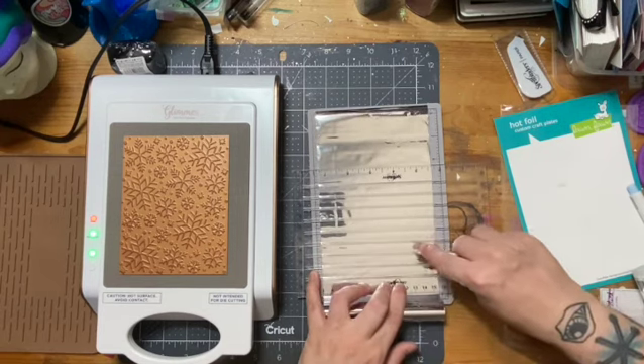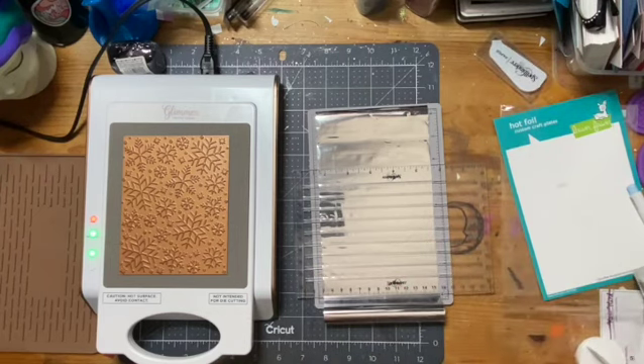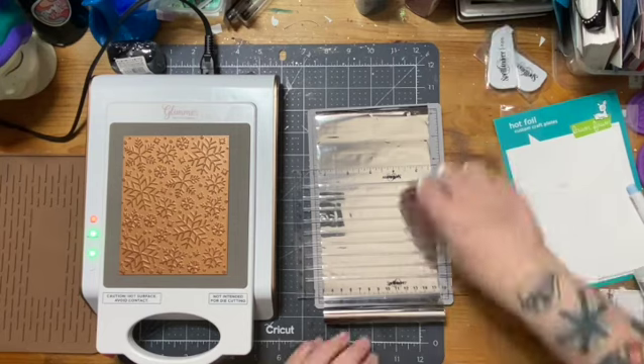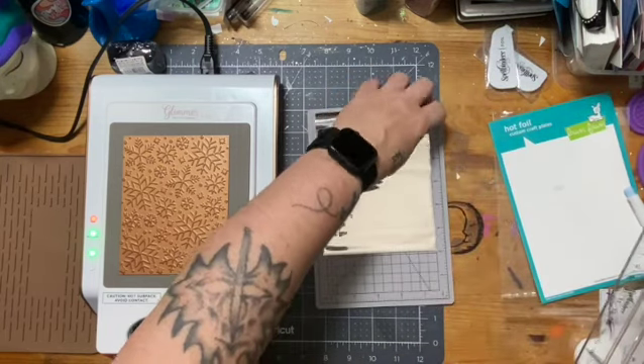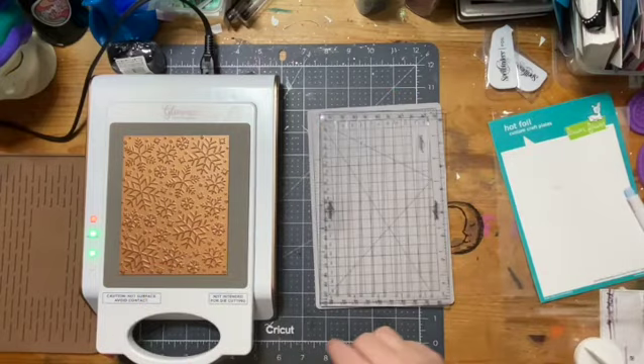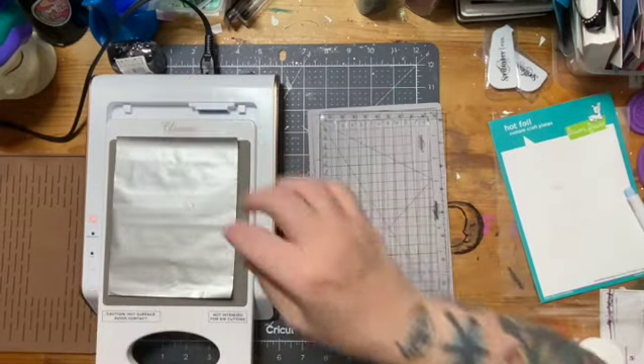I think I've seen this on a Carrie Rhodes video and she was talking about it, and I ended up finding it on sale, so I figured it couldn't hurt. Plus, this foil - if you're not careful you can crinkle it, and it kind of doesn't look very good if you use crinkled foil, so you've got to be careful when you're storing them.